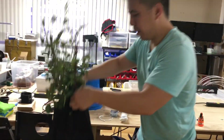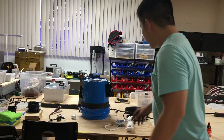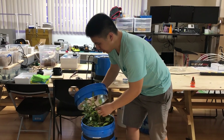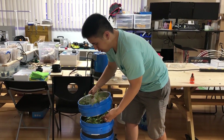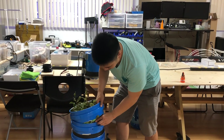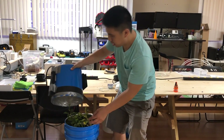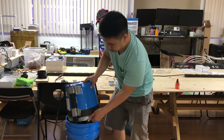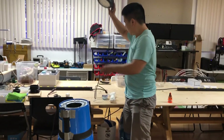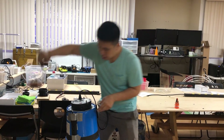Take your plant and add it in. This plant is a little big, so let's add our extensions — one extension, another extension, another extension. Then add the cap and take your grow light on top and plug it in.